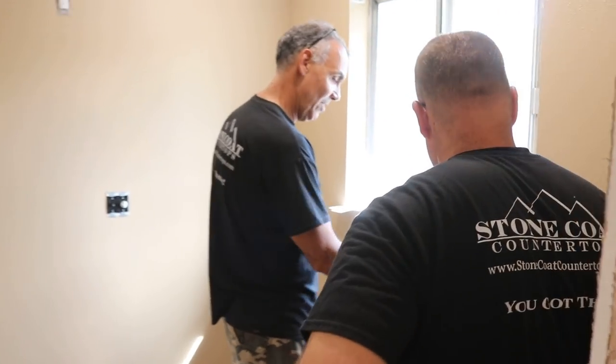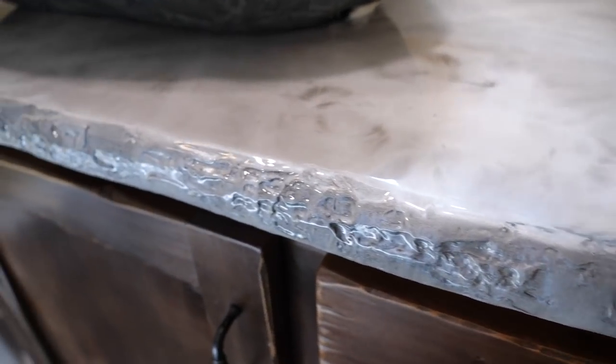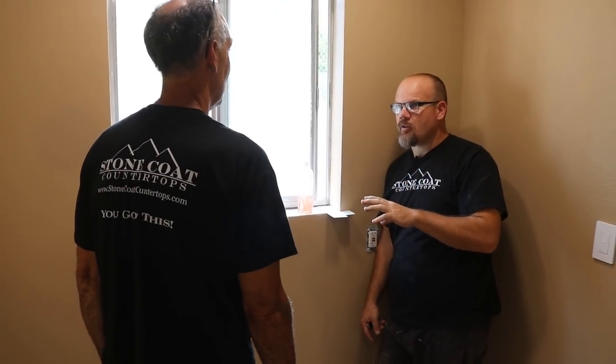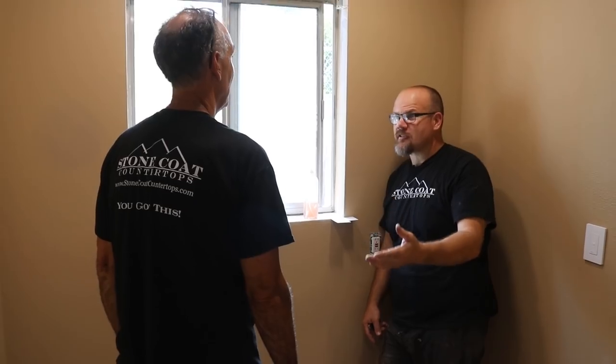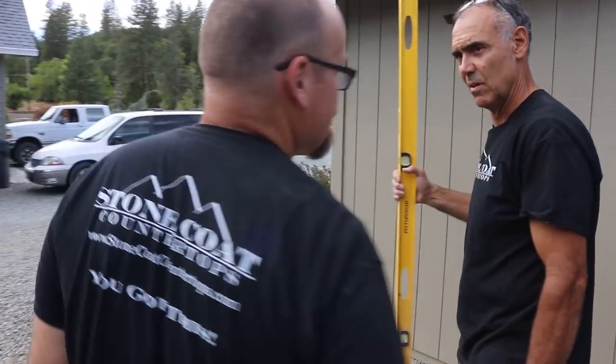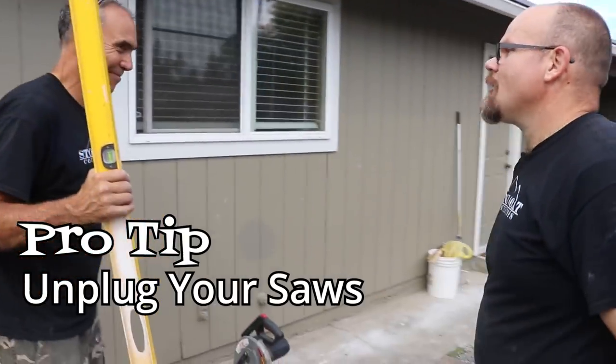On the vanity, the face of the vanity — should we do that rock face, that rock edge? If you're going to do that, I would do that same edge on the window sill too. I love that edge. I think it's forgiving — it's a real rock up there. That's my favorite edge because it's a little bit more work up front but there's no sanding and polishing on the back end. It's imperfect — it's perfect. That's why I like it.